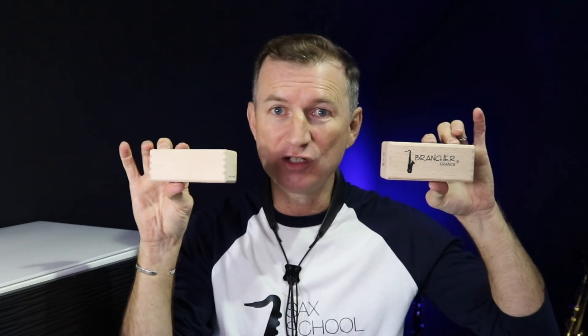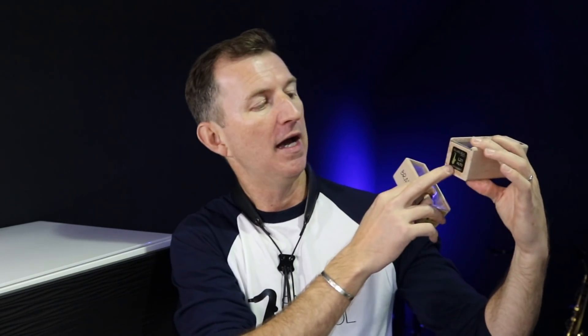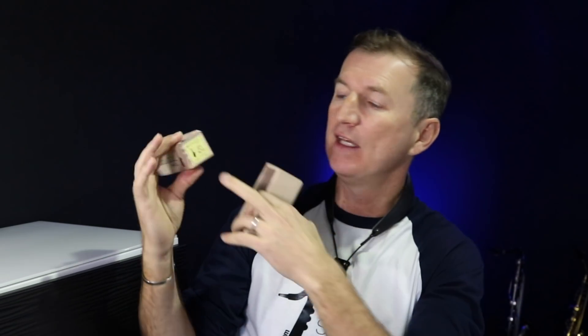Hard rubber mouthpiece or metal mouthpiece on an alto sax — which is the way to go? Today I'm going to be checking out the Brancher mouthpieces. I've got the L21 hard rubber and the J21 metal mouthpiece from Brancher. I'm going to be popping them on my alto sax, checking them out, and letting you know what they sound like.